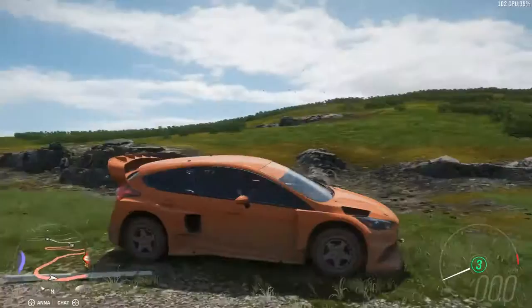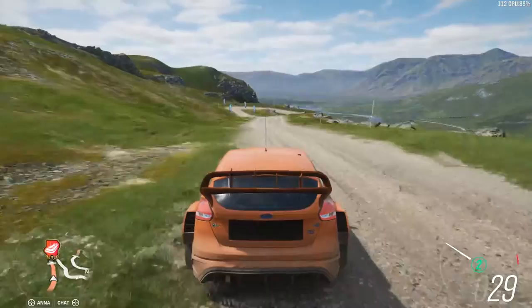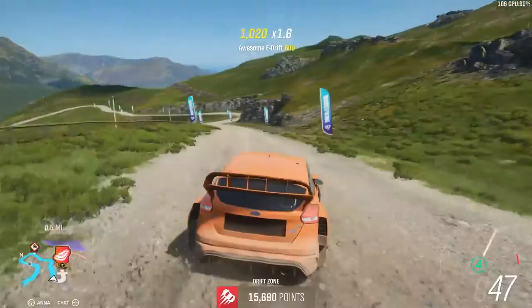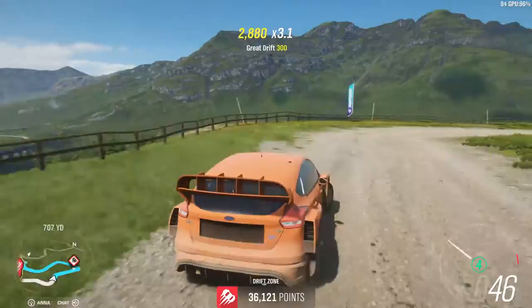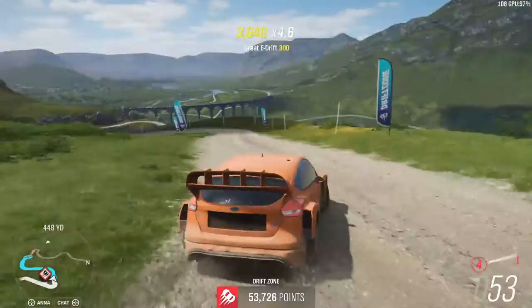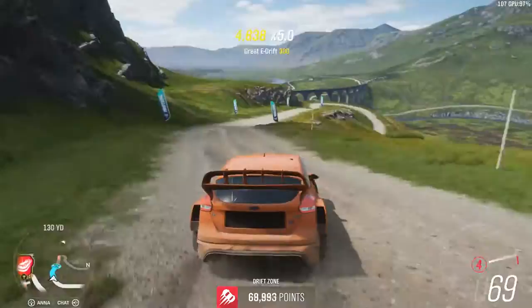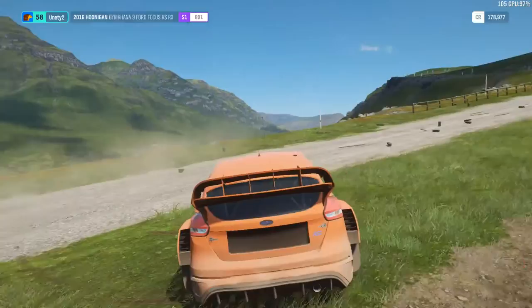We're on the rally springs or drift springs — not sure. This is the Gymkhana 9. I'm on PC, first time trying this. I think it's 85k for three stars. I just made this build for another drift zone. On this run I'm going to put the brake balance more in the front.